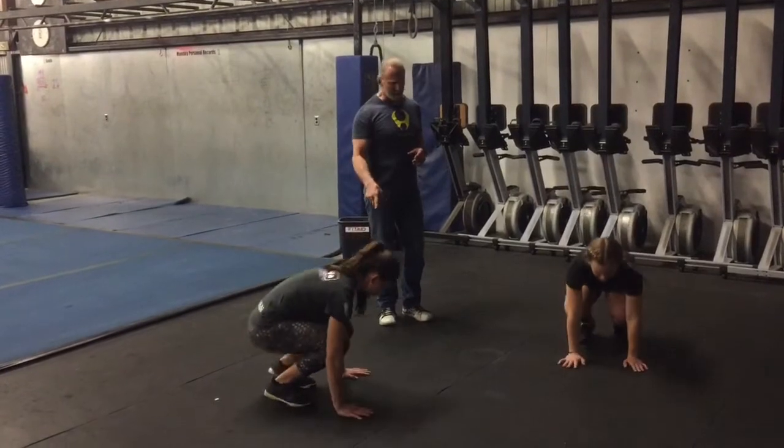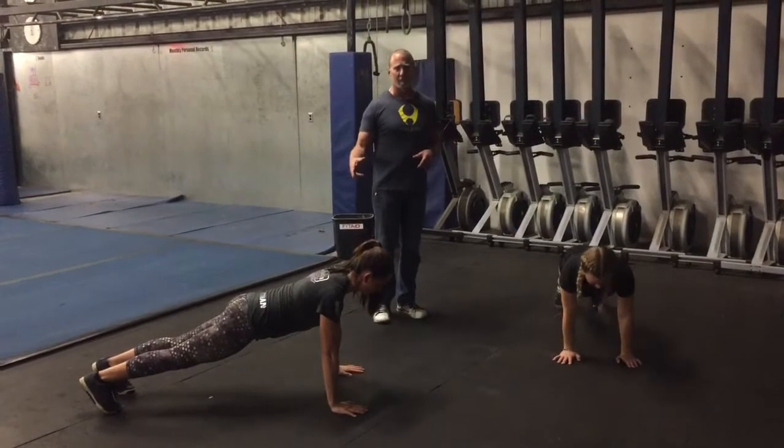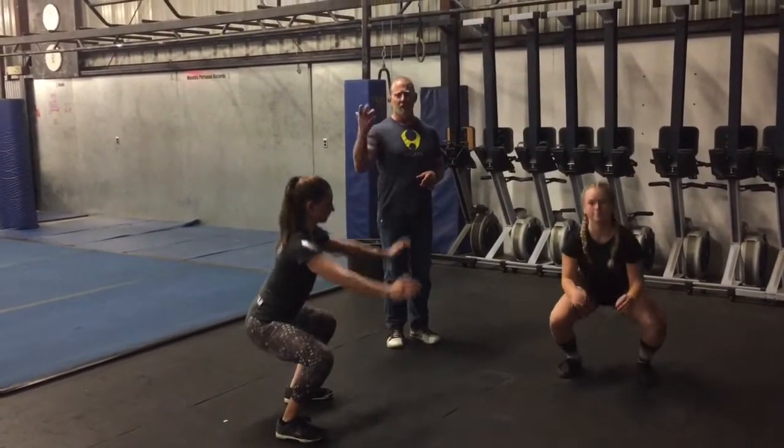We're going to show you the difference because both of you go through the same range of motion. So a burpee has a strict push-up. It goes down, hands go on the ground, kick back into a plank. Lower yourself down to a push-up, come back up, kick up, jump up in the air.